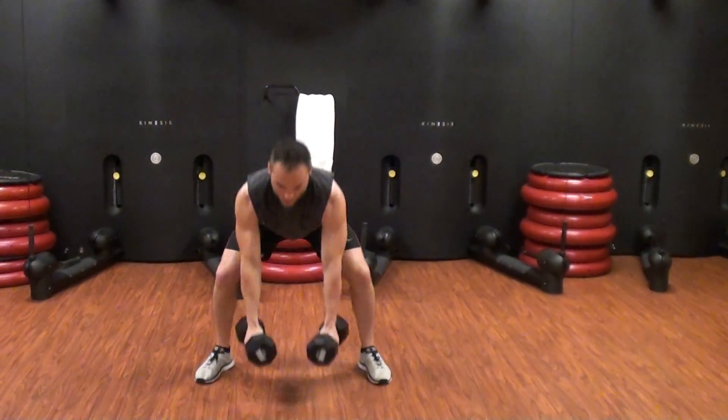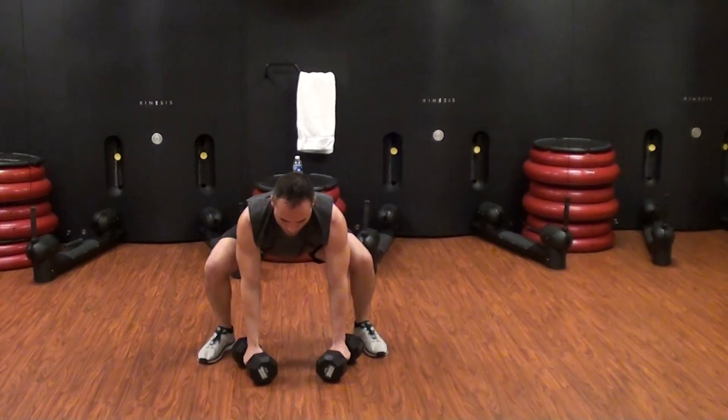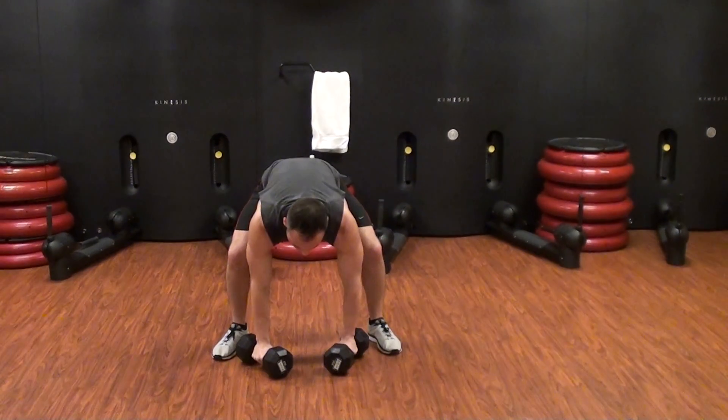So it's just a dumbbell burpee: jumping back, push-up, jumping forward, explode up. You're going to do 20 of those.